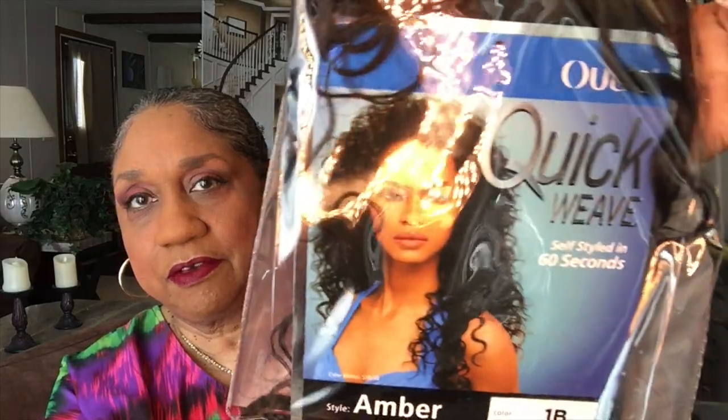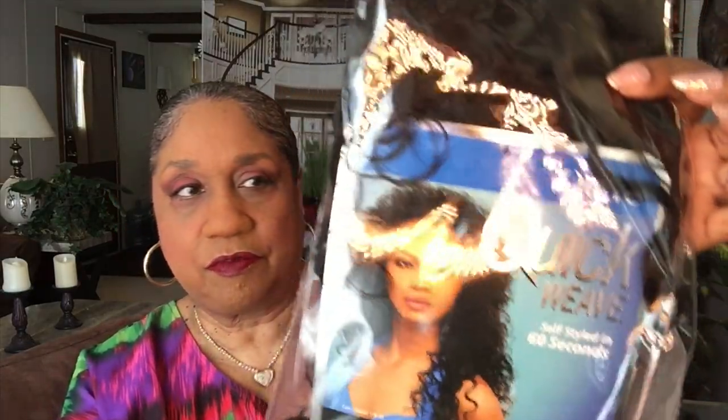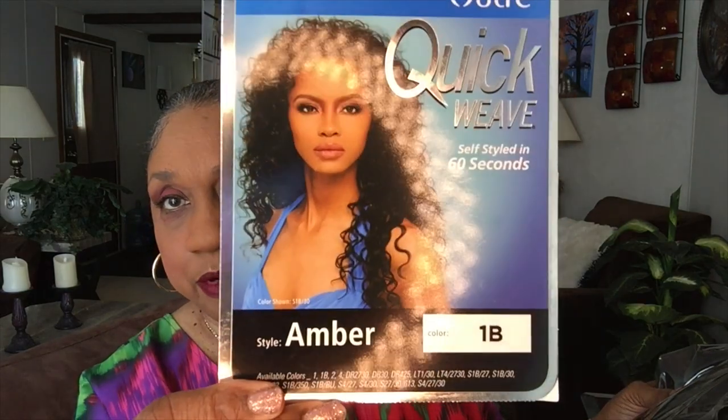Hi honey, how's your day going? Mine is going fine. Welcome to Wig Wednesday! I'll be reviewing this cutie here. I had this wig years and years ago when I first started wearing wigs. It's called Amber, it's by Otre, it's a half wig. I had bought another one because the first one wasn't like it was supposed to be — I'm thinking it was something somebody had bought and sent back. This is what she looks like: Amber. And I have a daughter named Amber! I have it in the color 1B.